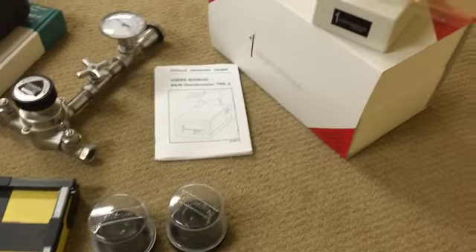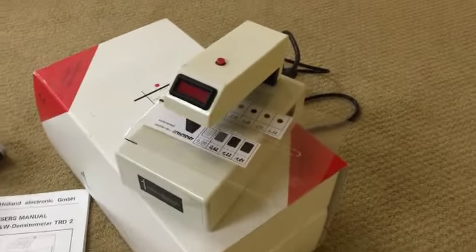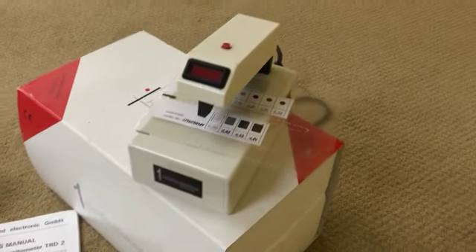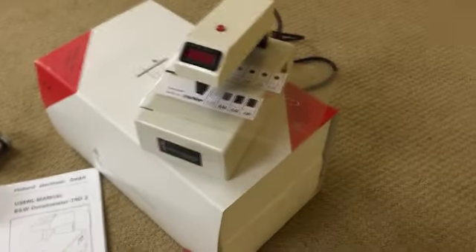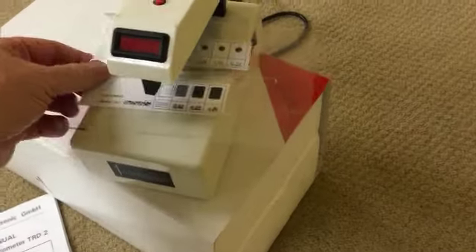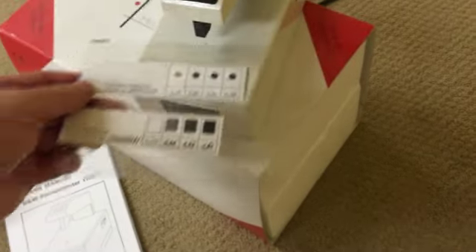And finally, a Highland densitometer in the box with an instruction manual and the calibration patches that you need to use the machine effectively.